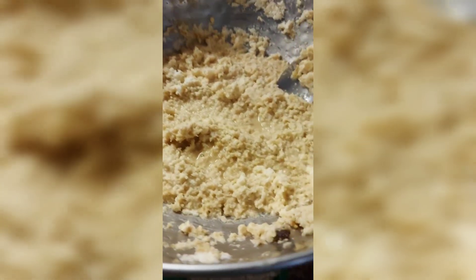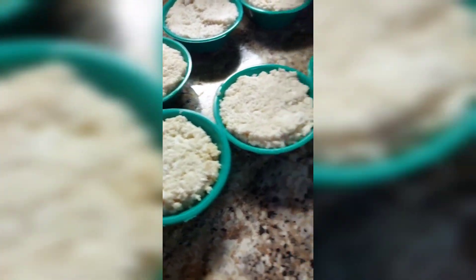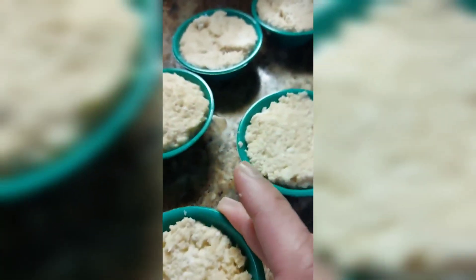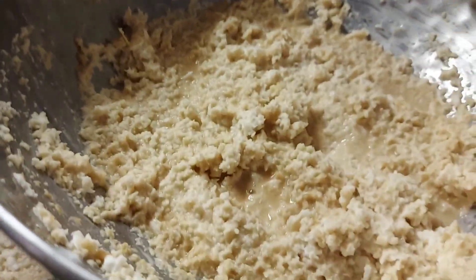I'm making cassava puto, there you go, cassava puto on the go. This is the plastic — how do you call that — to make cassava puto, this is it.